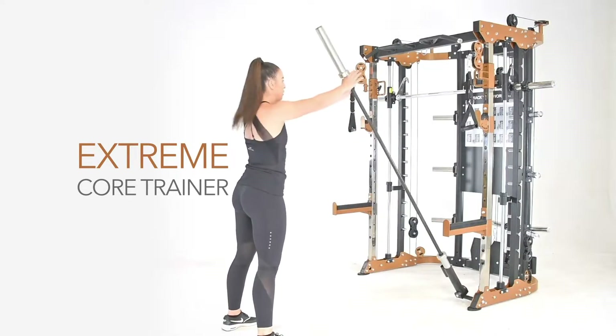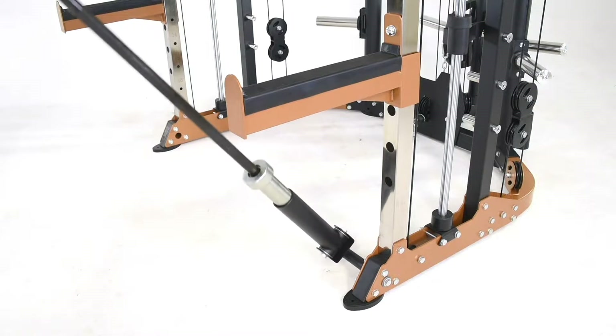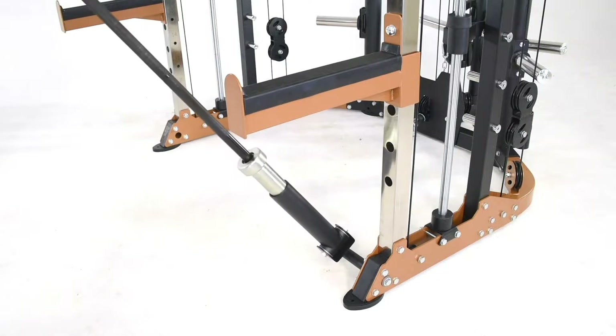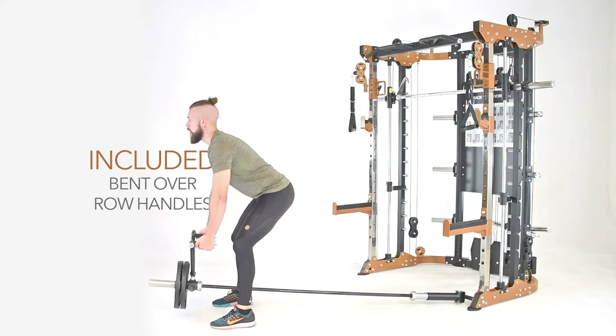The extreme core trainer also adds a multitude of core based exercises to your fitness regime. And with the added bent over row handle, you'll never have a dull workout.